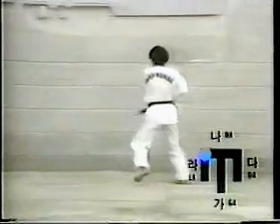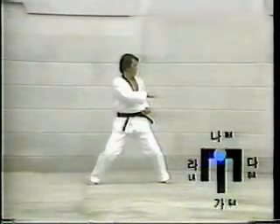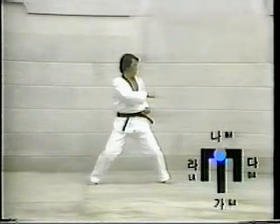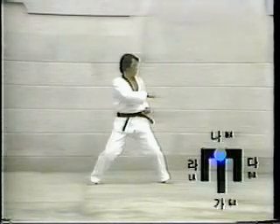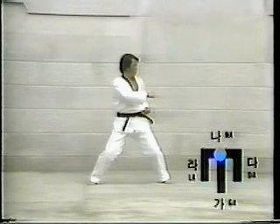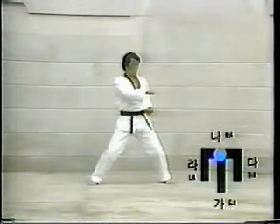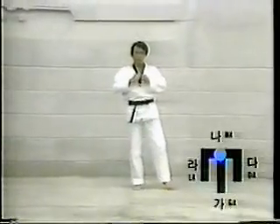Twenty-seven: turn the body to the left by pivoting on the ball of the left foot and move the left foot to the Ta-direction. These movements should be made swiftly. Assume Chuchum-segi, then execute En-kun-tol-chagi. Paro: move the left foot toward the right foot and assume Chun-bi-chase.